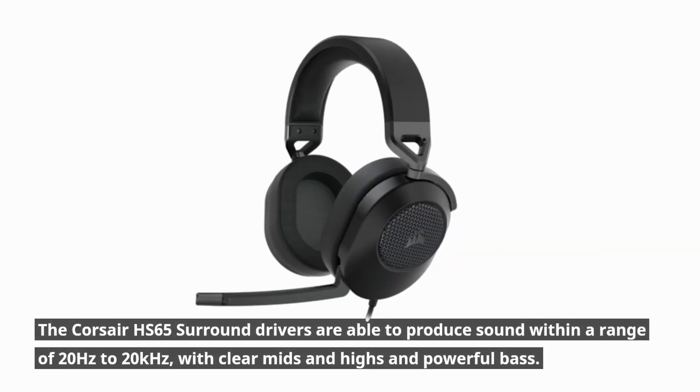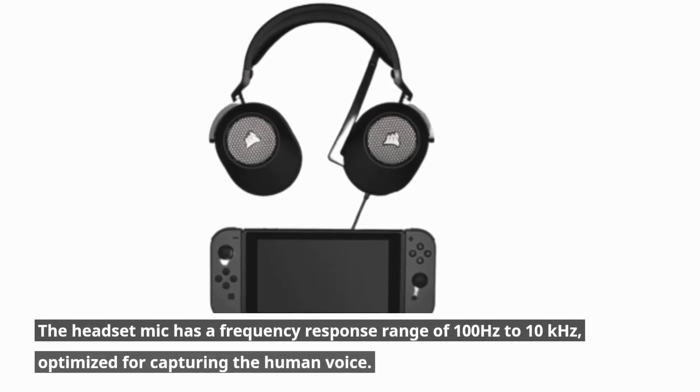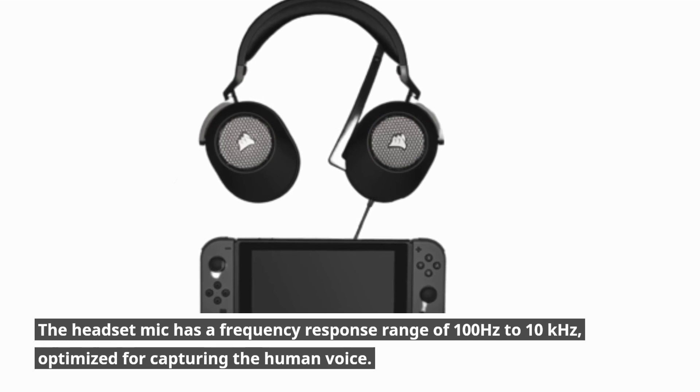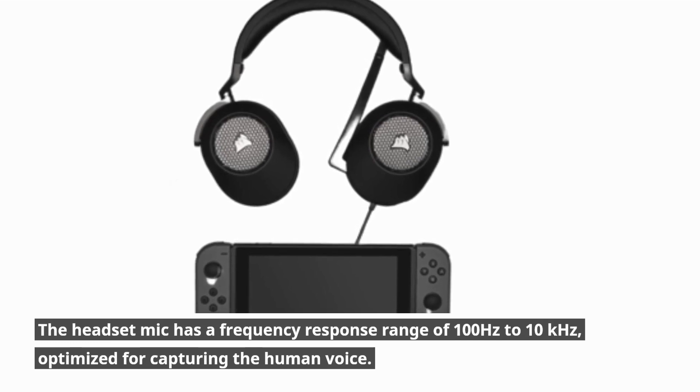The Corsair HS65 Surround drivers are able to produce sound within a range of 20Hz to 20kHz, with clear mids and highs and powerful bass. The headset mic has a frequency response range of 100Hz to 10kHz, optimized for capturing the human voice.